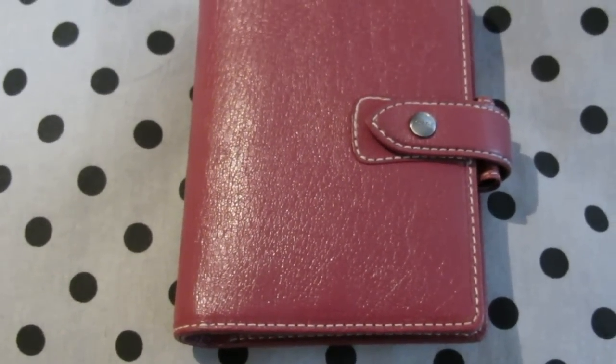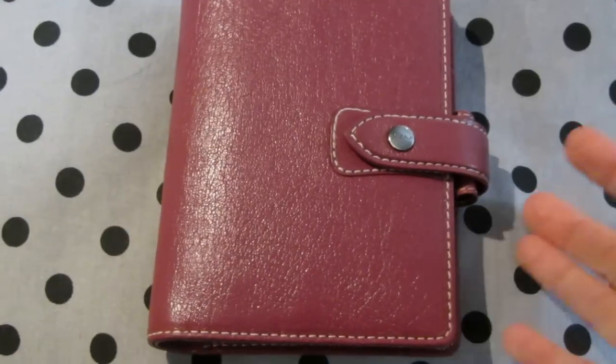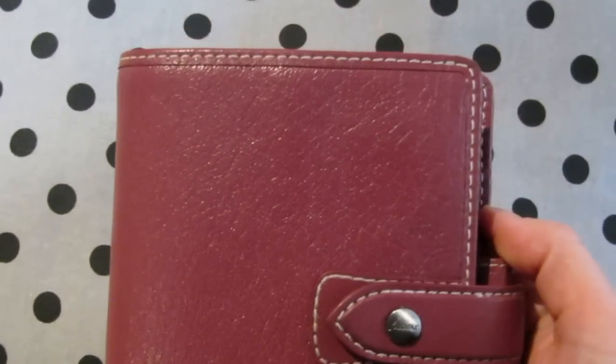Hi, this video is for all the people out there who would like to see a really close look of a vintage pink Malden in pocket size. So let me show you around.